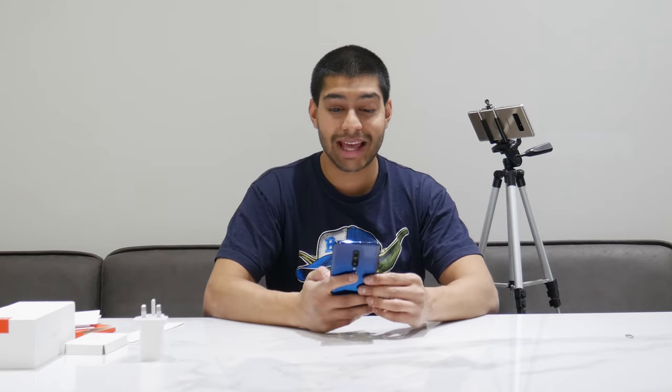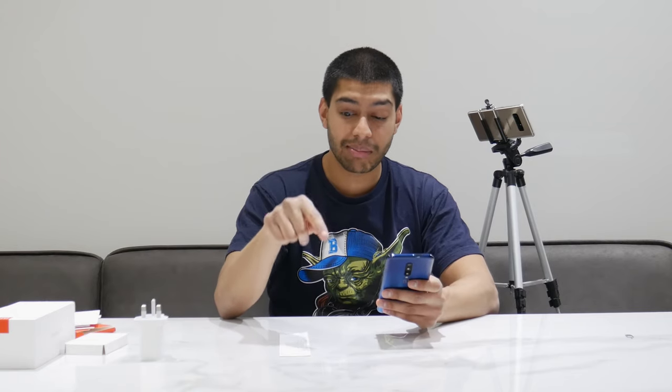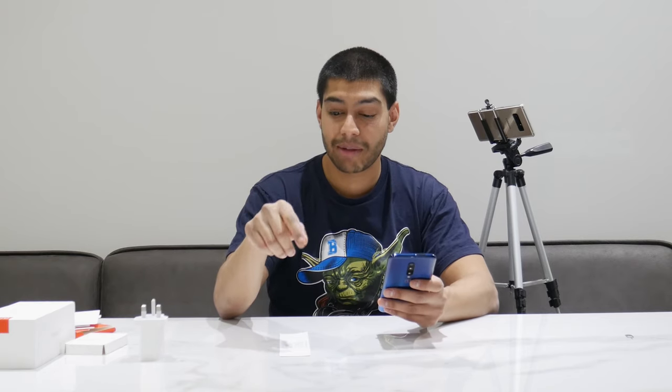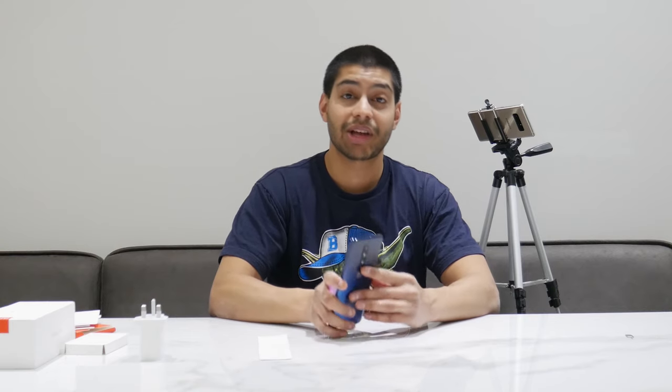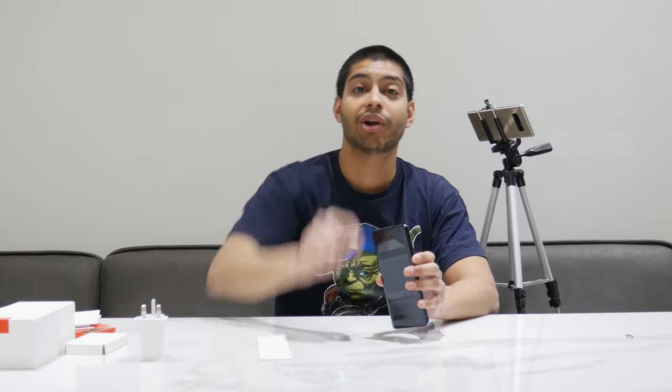So those are my top 10 things about the OnePlus 7 Pro. Quick summary: the price, the 90Hz OLED screen, the pop-up camera and triple cameras including ultra-wide, the haptic feedback, Dolby Atmos speakers, water resistance even without an IP rating, the silent switch, fast UFS 3.0 storage, warp charge, and just the general fact that it's a blistering fast phone. Thanks for watching — I've got links in the description below if you want to know where to buy it. Don't forget to subscribe.